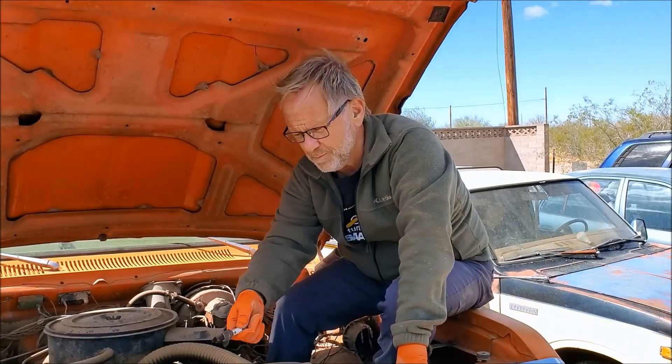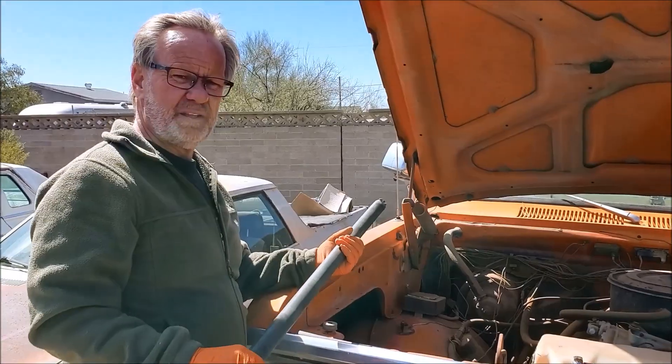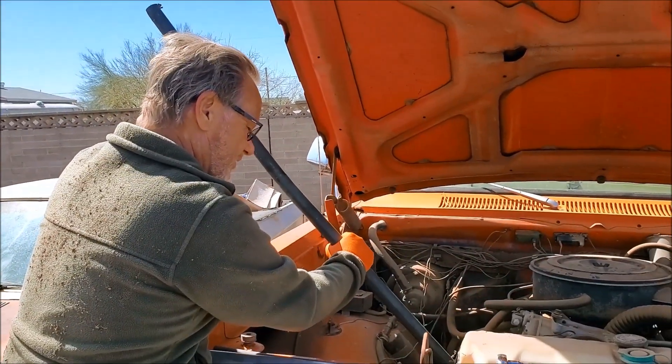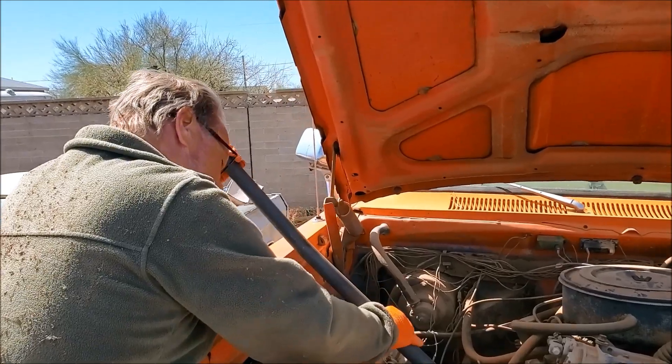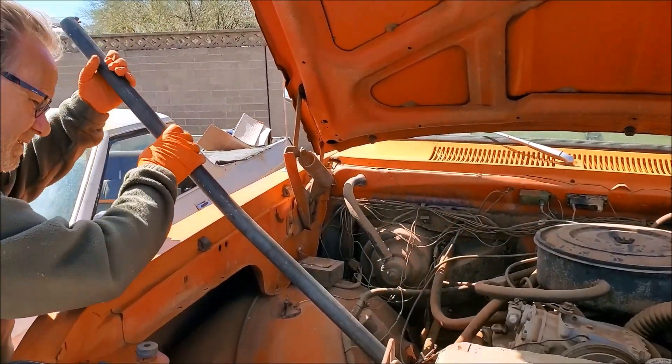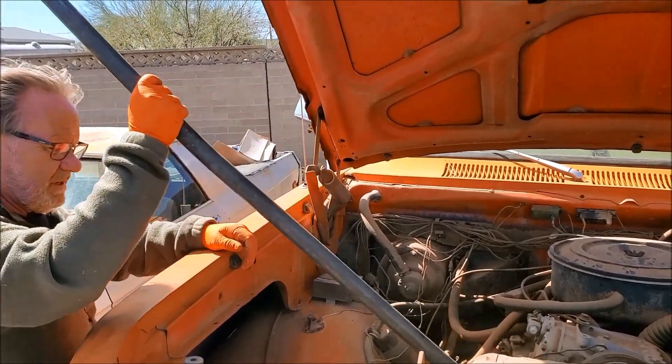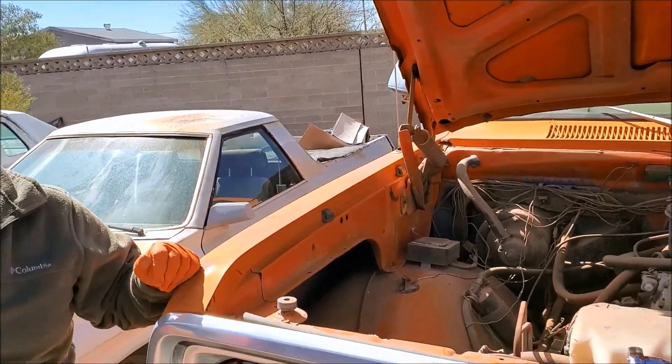Let's see if we can actually get this thing to spit by hand. This is the Plymouth special tool number 72-11. Oh my goodness, it's moving! She moves. Let's try it again.